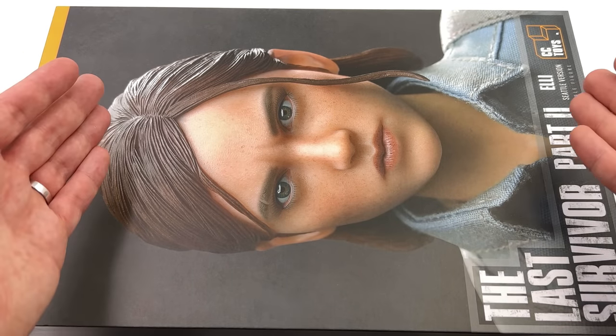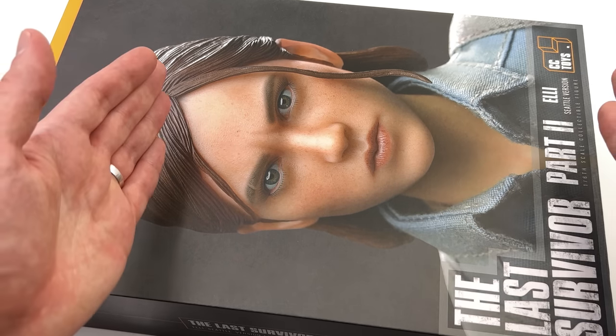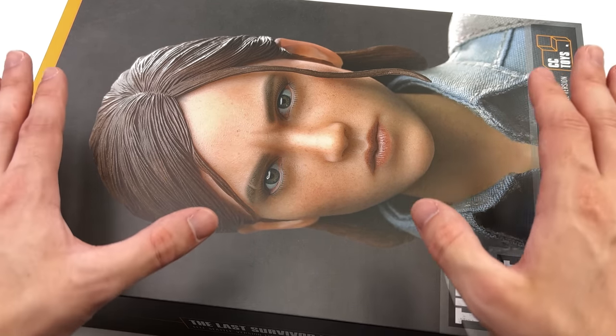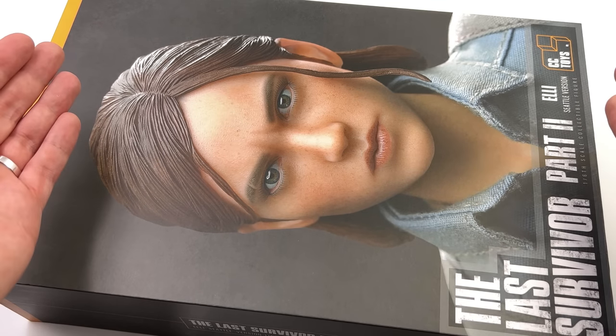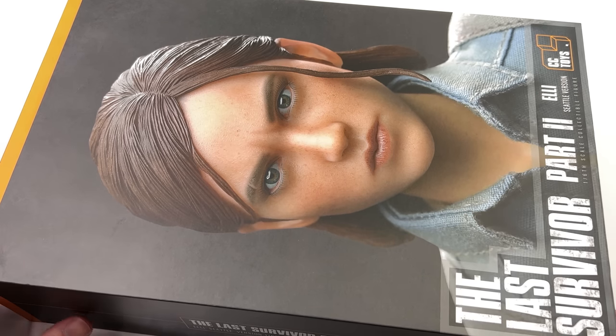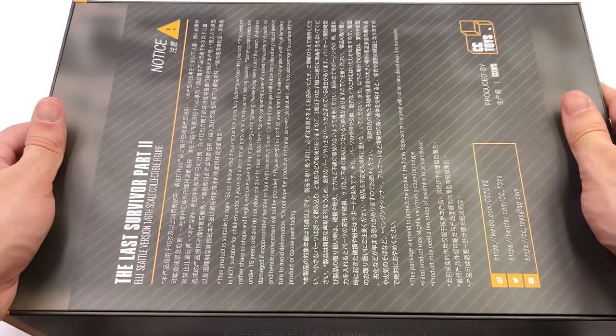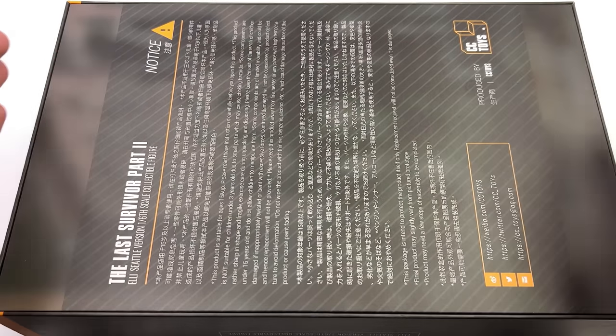Here we have the box art for Ellie. It's done in the exact same style as Joel and the Clicker, and I love it — it's simple yet effective, very classy. We've got a super high-res shot of the head sculpt right up here on the front of the box, on the side it says The Last Survivor Part 2, and all of the relevant legal information on the back.